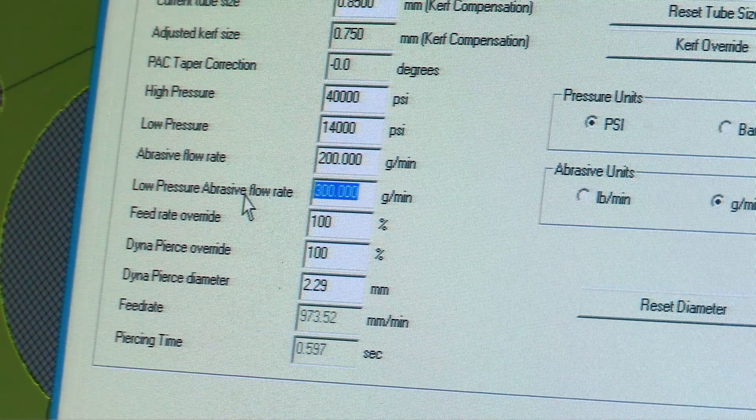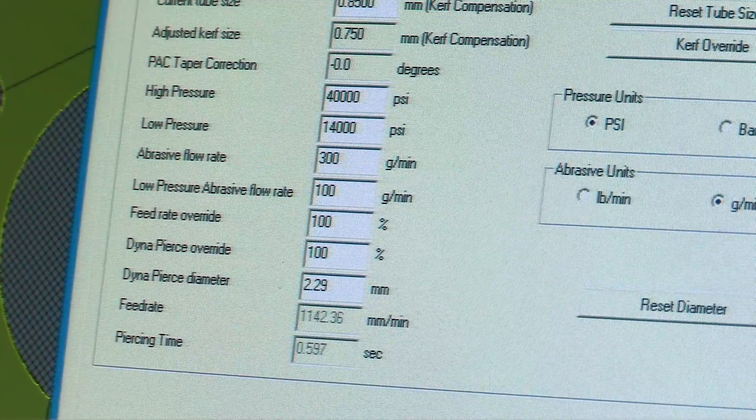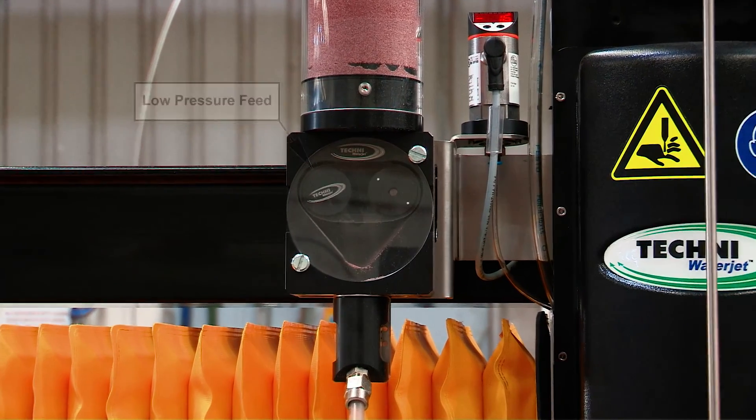The programmable abrasive feeder allows us to program the abrasive feed rate for cutting at both high and low pressure accurately.